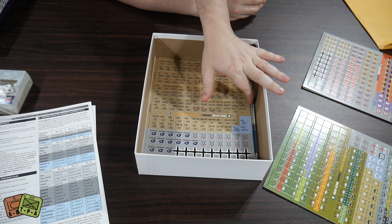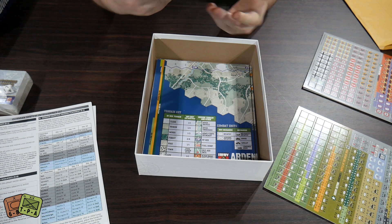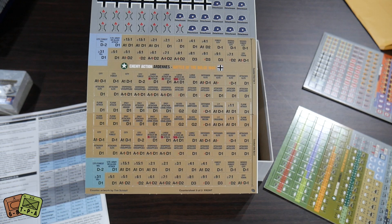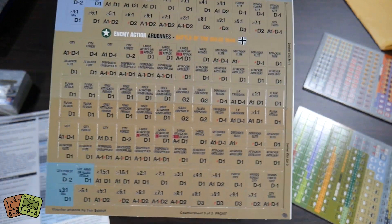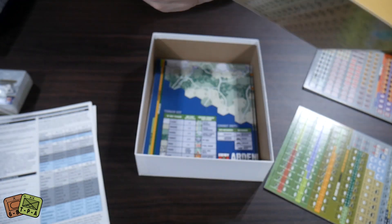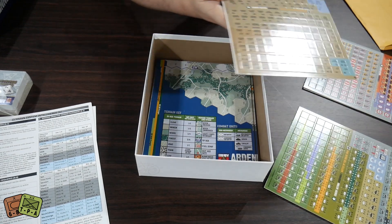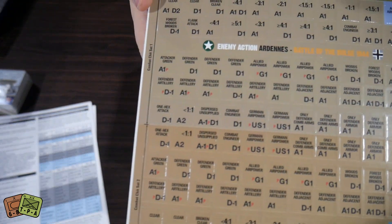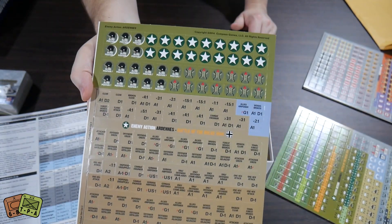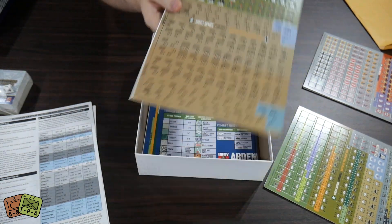The last counter sheet is more markers, and I think these are the combat chits — combat chit set one and set two. That's how combat has an effect, at least in terms of resolution. And then some more admin markers with both allied and German sides.